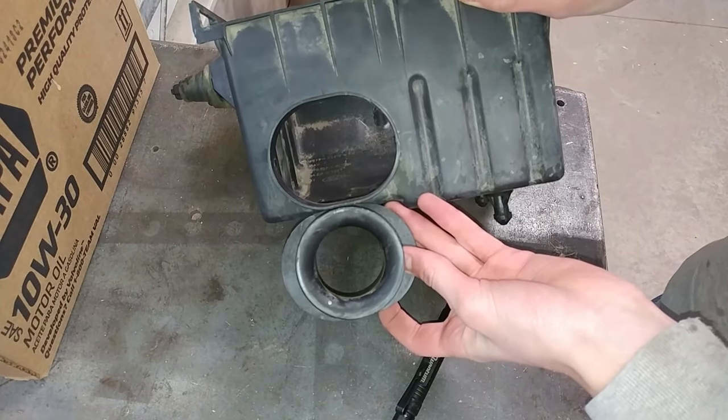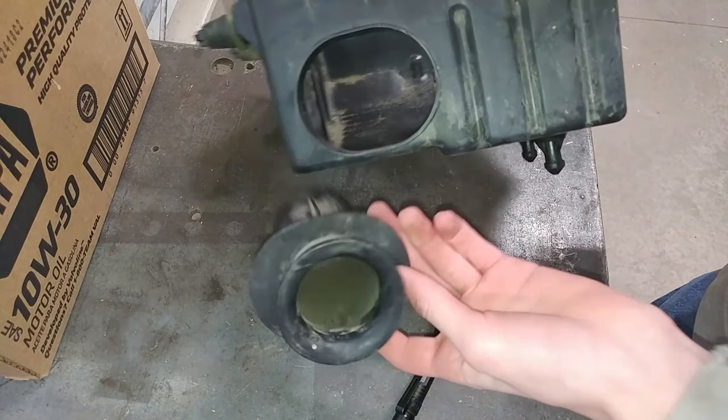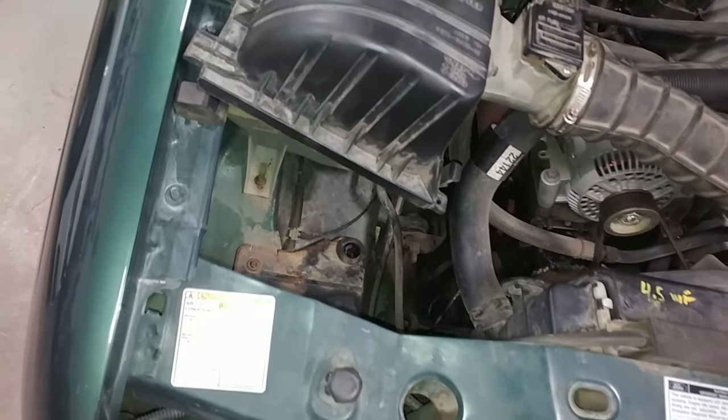Now you notice the size difference between the two holes on here. I think this will get much better airflow than this. And now back to the truck.